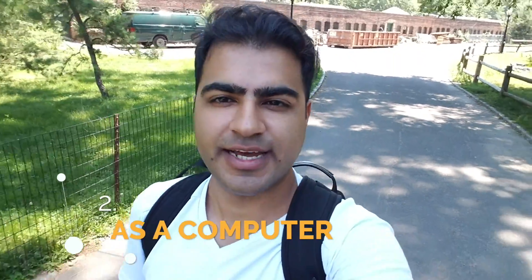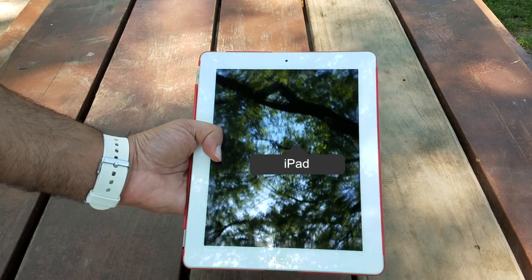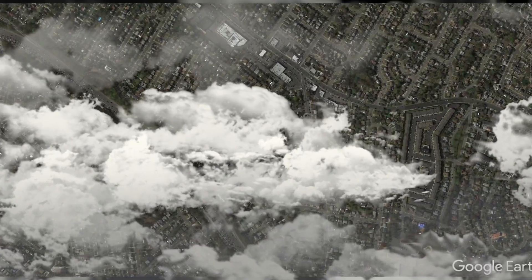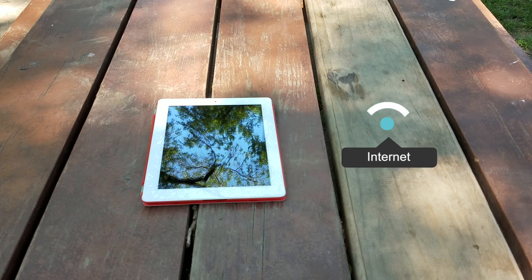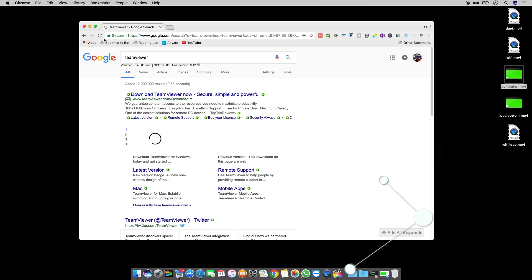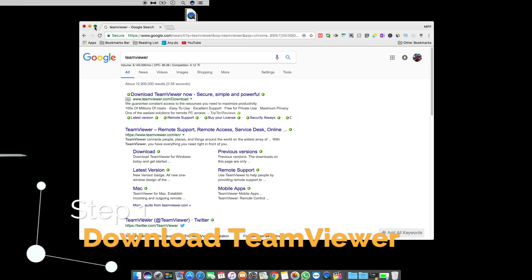The second way to use your old iPad is as a computer — not technically as a computer, but let me show you what I mean. You'll need a laptop at home connected to the internet and the TeamViewer app. Download the TeamViewer app on both your iPad and your computer.